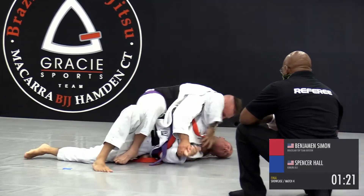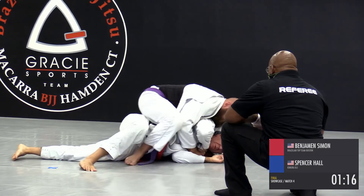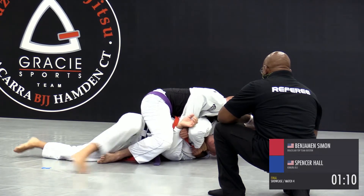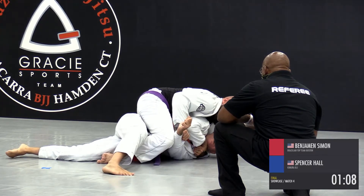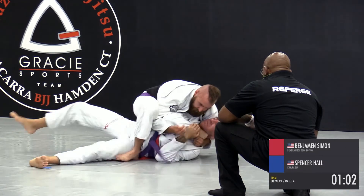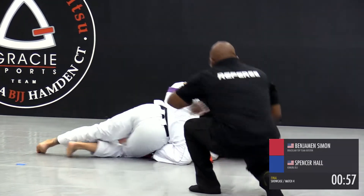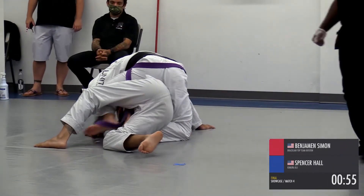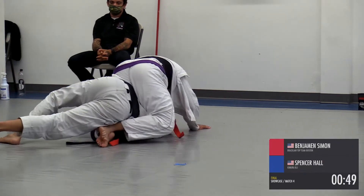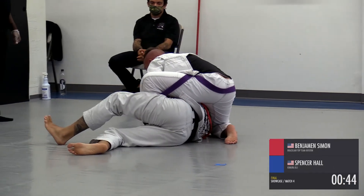A little under 90 seconds left. Now he's setting up the lapel choke — you can see the hands creeping in there. Spencer could ride this out at this point. In a traditional scoring format, the advice would be to take your time and score your points, but the cool thing about this tournament is it's submission-only and for charity, so you can take a few risks and have some fun with it. He's still got that back — this is a tough scenario, with 45 seconds left.